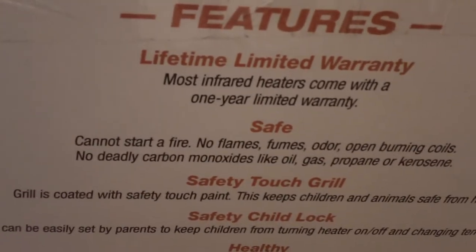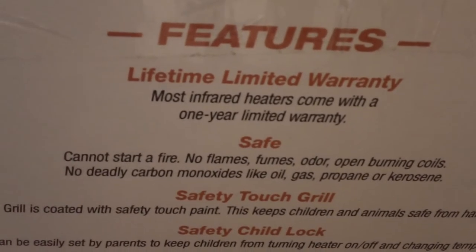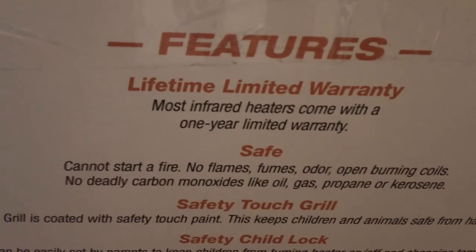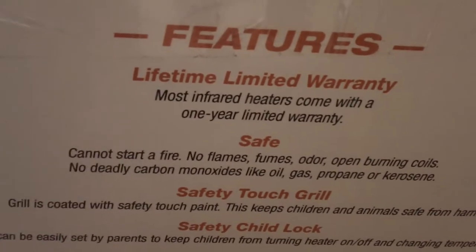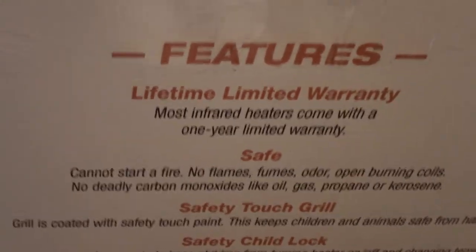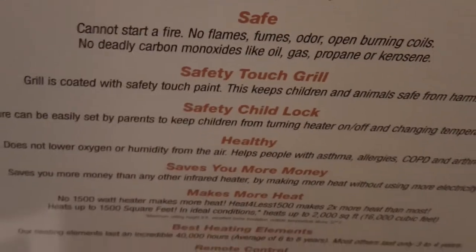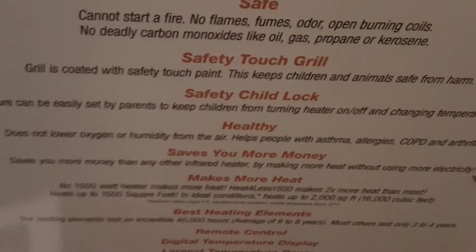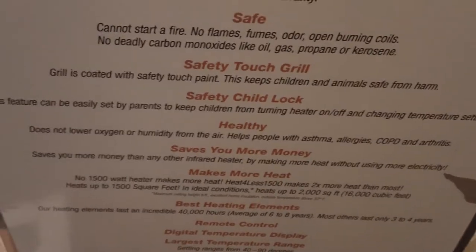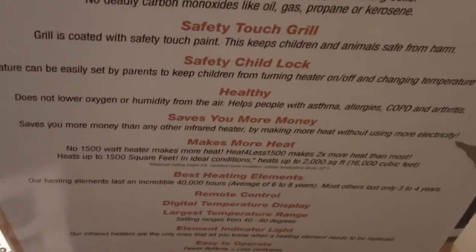I'll show you some of the features stated on the box. It has a lifetime limited warranty, which means you pay for the part and they ship it to you, or you can take it to a service center where the part is free and you pay the service center for installation. It's safe, as all infrared heaters mostly are. It has a safety touch grill — most of them have a little felt on it so it's not as hot when you touch it. This one also has a safety child lock, which means you can lock the unit so no one can change the settings.